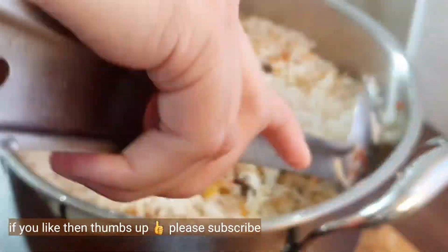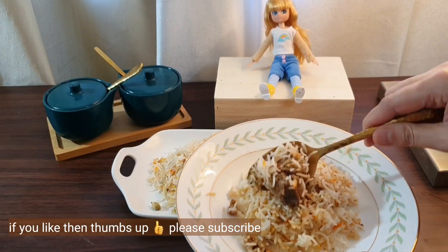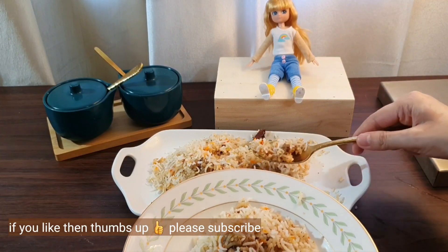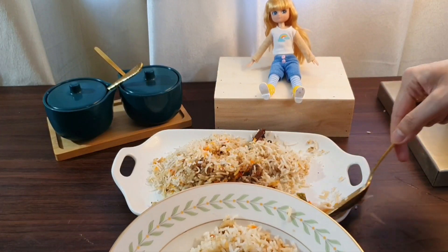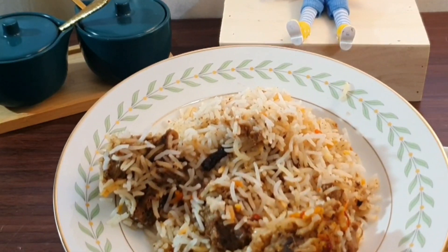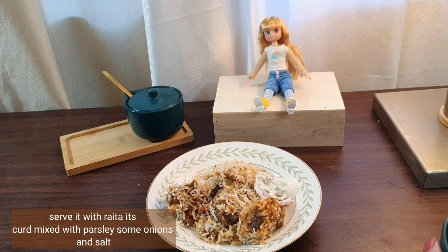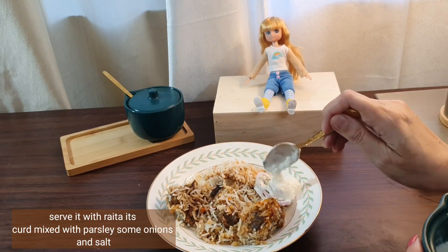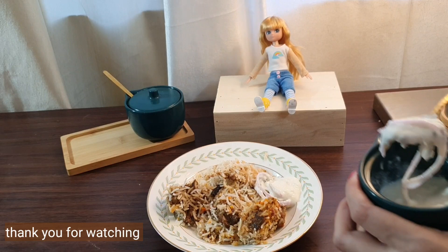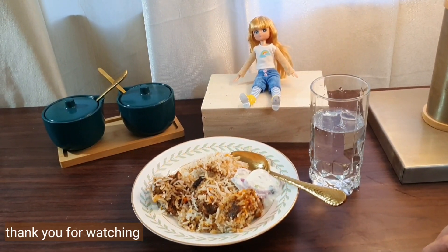Now let's mix everything — be very careful not to break the rice. Give a thumbs up if you liked it and please subscribe and hit the notification bell. We'll serve this biryani with raita — that's hung curd mixed with parsley, some onion, and salt. Hope you like this recipe. Thank you so much for watching — see you later for another exciting recipe!